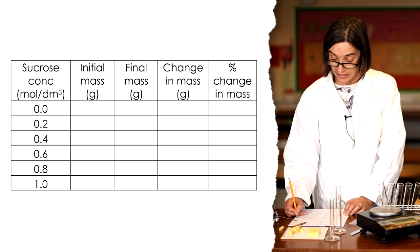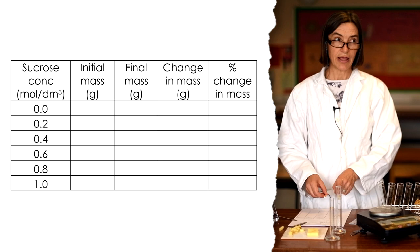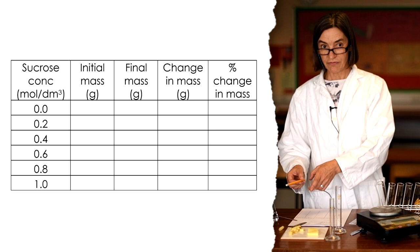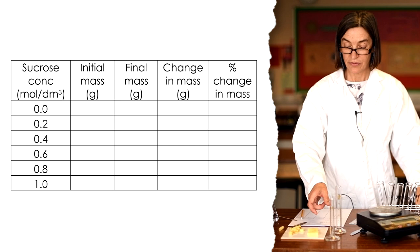This idea of percentage change reoccurs in biology time and again. By calculating a percentage change you are able to compare different masses, different lengths, different concentrations, and completely different experiments. If you don't calculate percentage change, your results — the change in mass — apply only to that potato and only to that core.